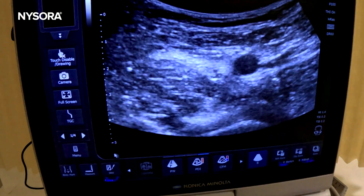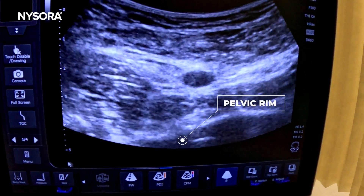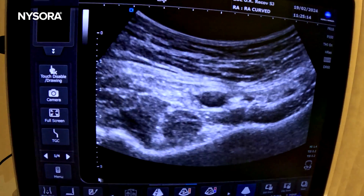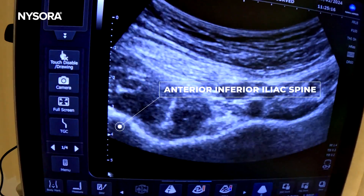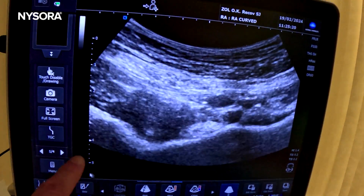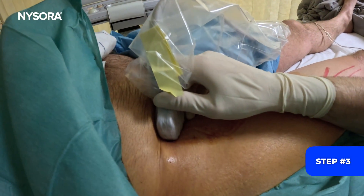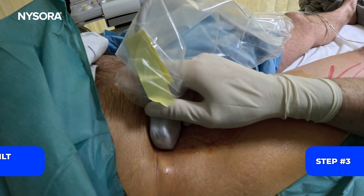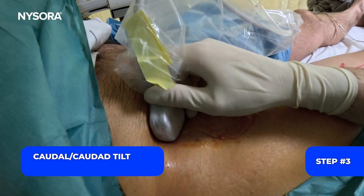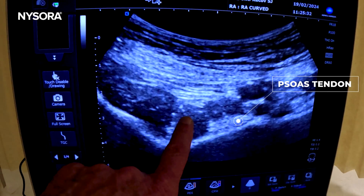We start seeing the pelvic rim up here — keep going up. That's the anterior inferior iliac spine; it's the pelvic rim right here. Once we get to this point we stop. Now step number three is a slight caudal tilt to emphasize the iliopsoas tendon.